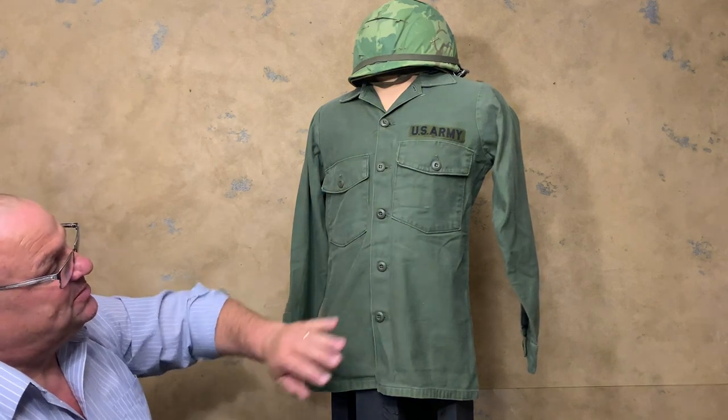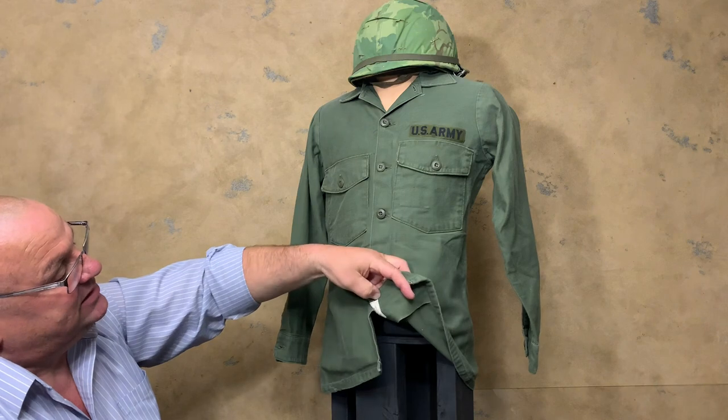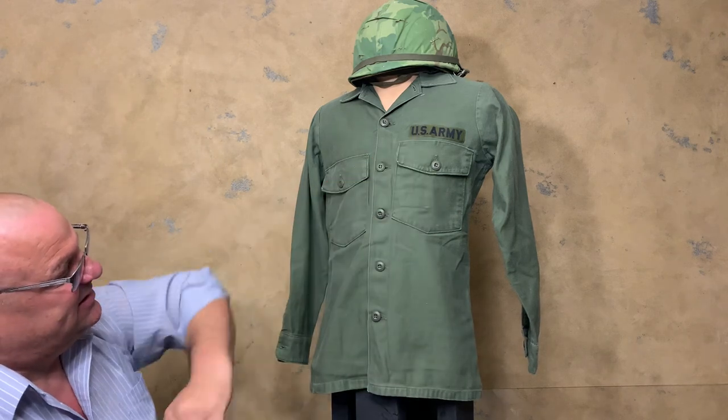This shirt is dated 1967, but the third pattern came out in 1964. They started using the black and green tag in 1966, so this 1967 shirt reflects that change.